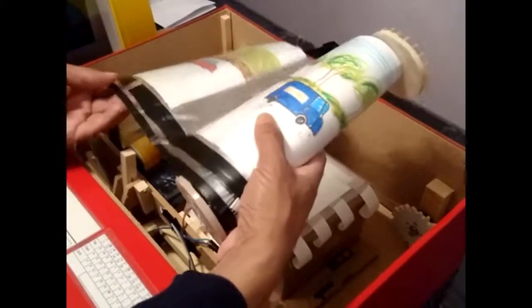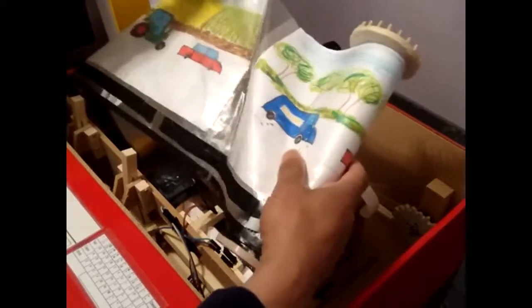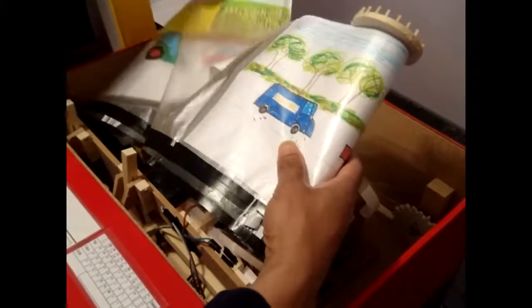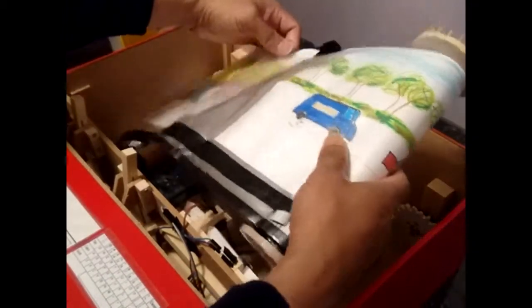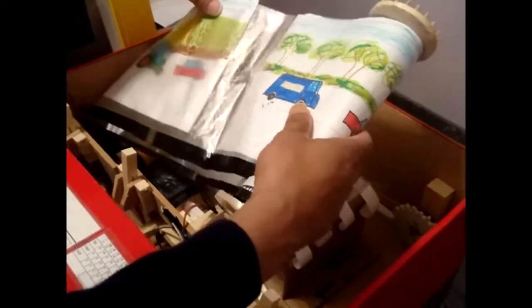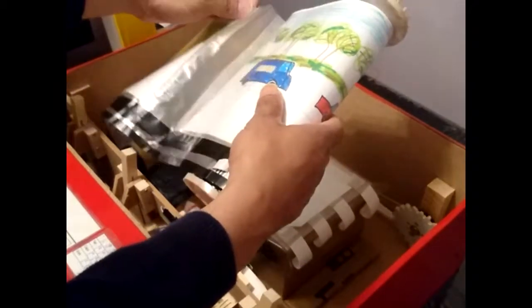The drawings are placed inside the plastic sleeve which are connected to the spindle. You can have 15 or 25 on each spindle.